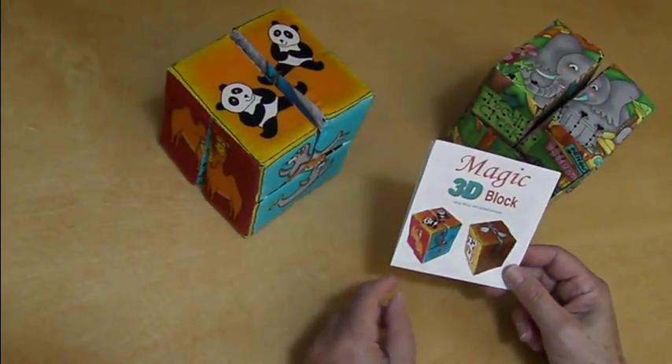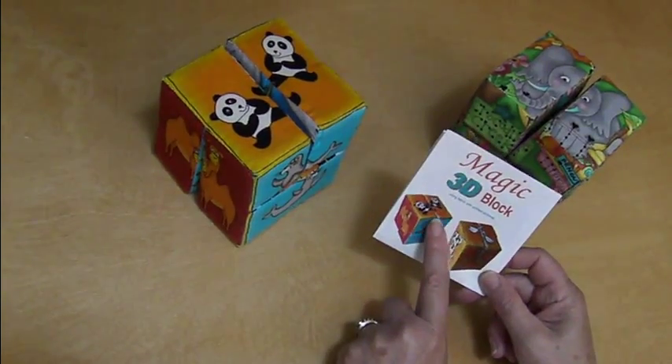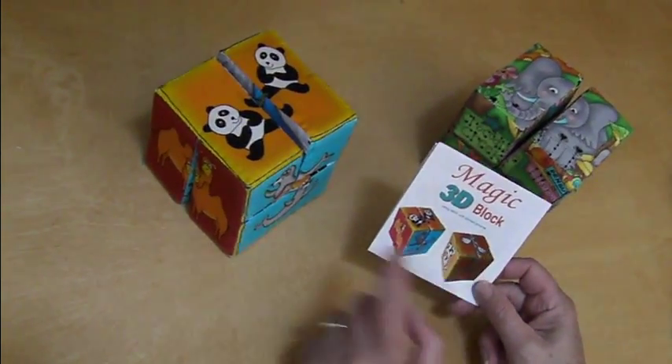In this video, you'll see how to make a Magic 3D block with prints that cover the full surface of a side of a block.